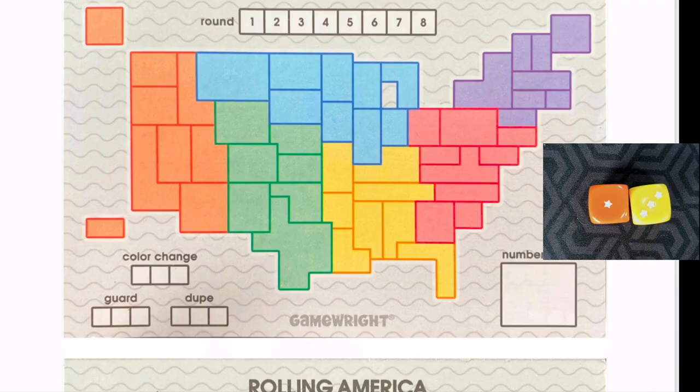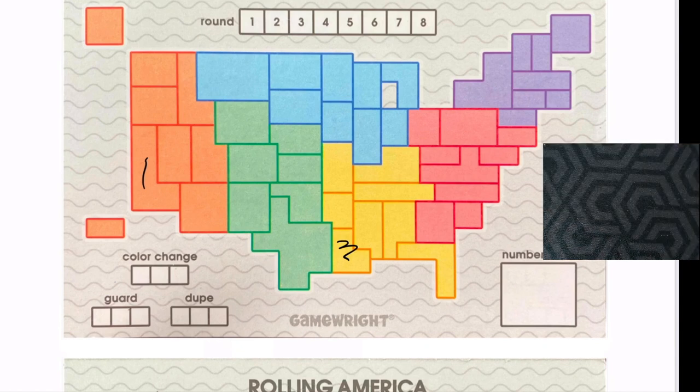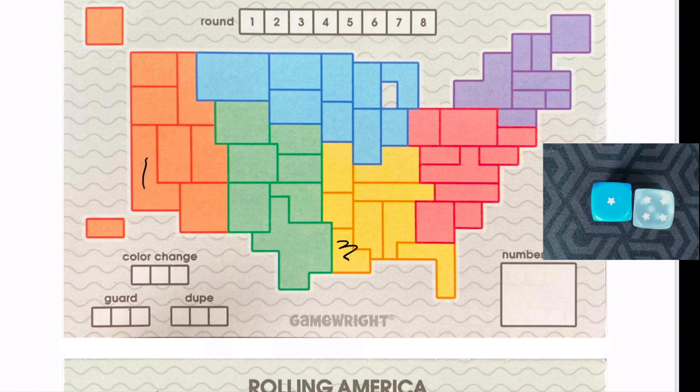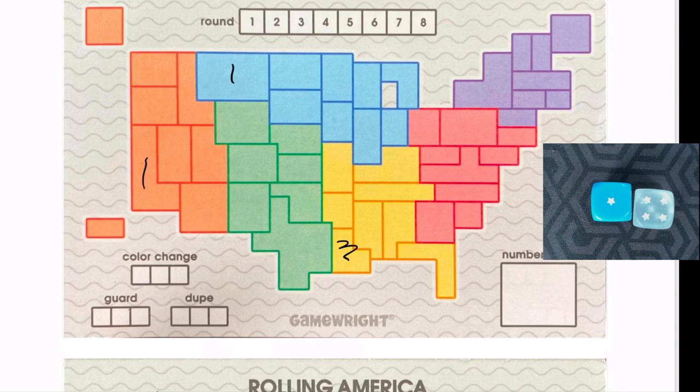I rolled a three and a one. Let's say I put my three here and a one in California — not bad, but we'll see how this gets more challenging. I drew a blue and a clear next. The clear can go anywhere I want. Looking at my three, I like putting the four somewhere next to it, so I'll put the four right there — that follows the placement rule.